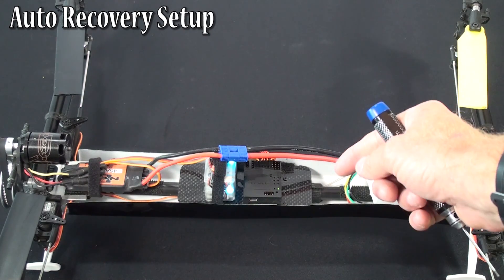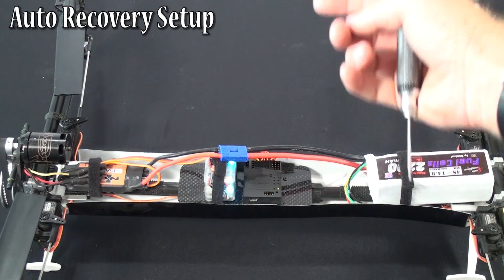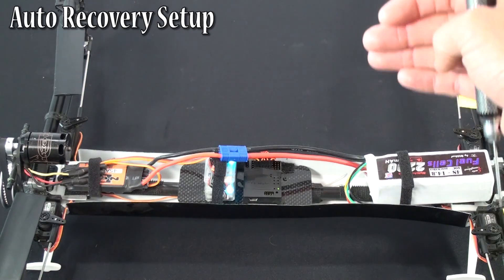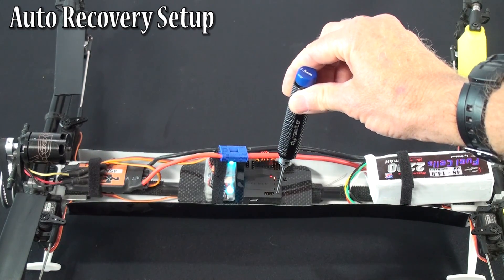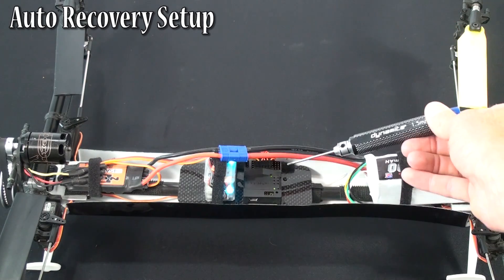The TG Multi, in this version of the firmware, still has your main initial menu where you're setting your neutrals, your limits, your pitch, your throttle, and your gain selection channel. That's your first menu. Where you're going to set your auto recovery is in your second group of menus. To get to your second group of menus, you're going to hold this button until two lights come on. When they start flashing, you let go — that puts you in the second set of menus.